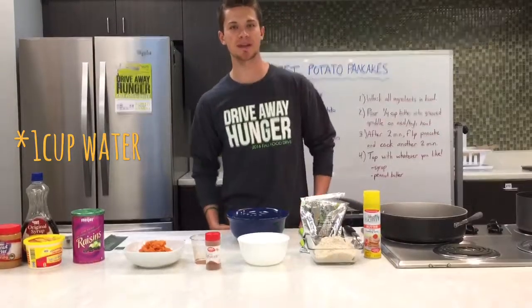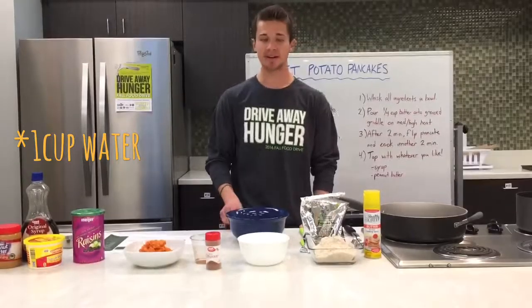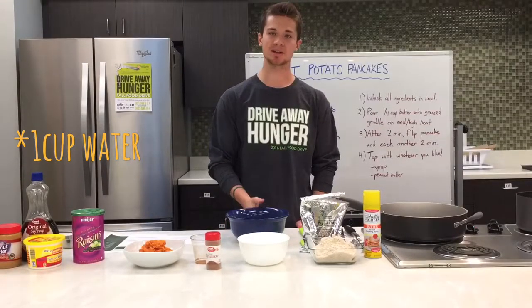Hello, my name is Garrett. I'm here at Food Finders Food Bank in Lafayette, Indiana. Today I'm going to demonstrate how to make sweet potato pancakes.